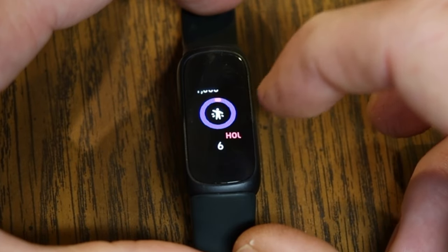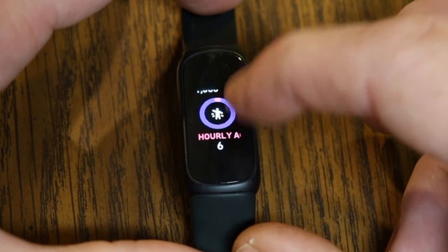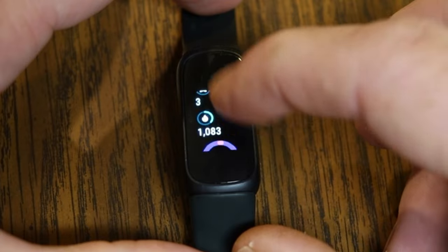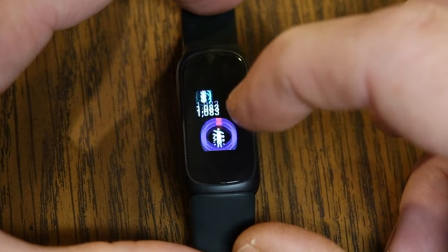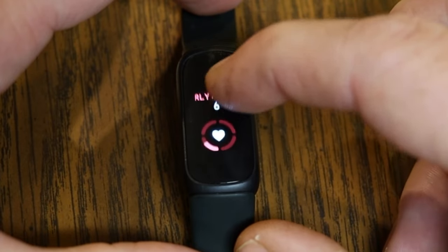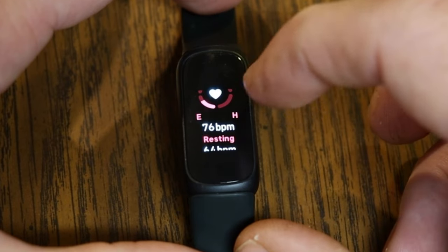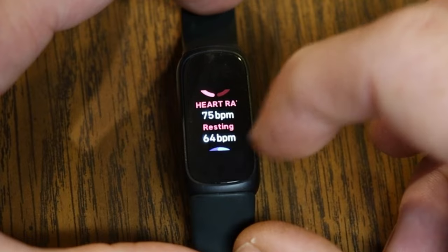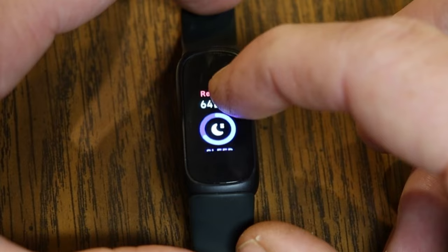Fitbit wants you to take at least 250 steps per hour. If you meet that, you get credit for it. So far I've gotten six hourly activities, and I'm at 3,636 steps, which is really good for hourly activity. You can also see heart rate — my average heart rate was 76–77, and my resting heart rate was 64 beats per minute.